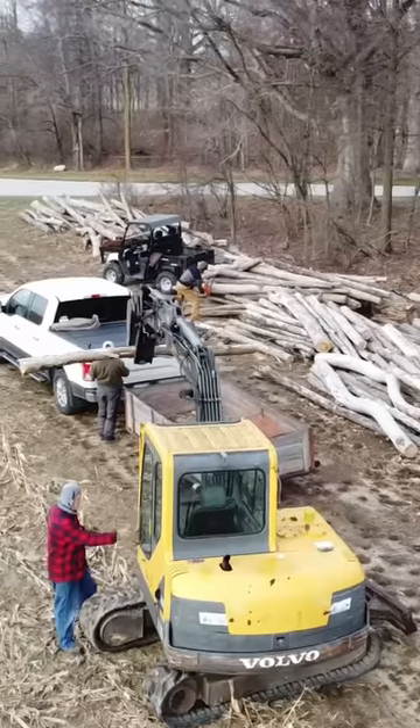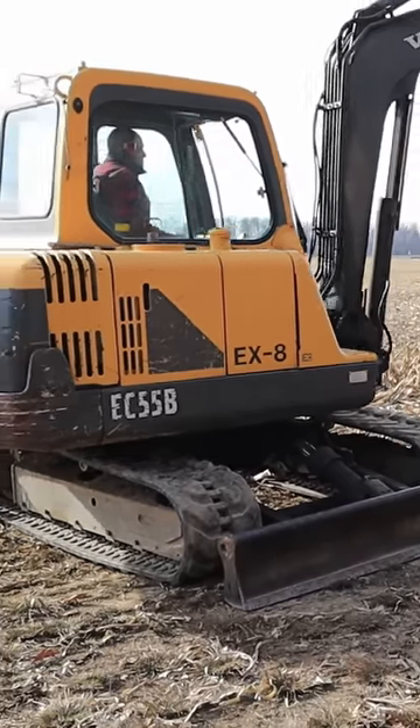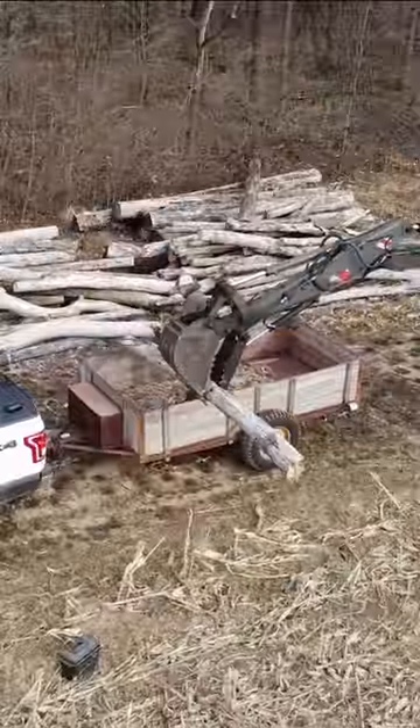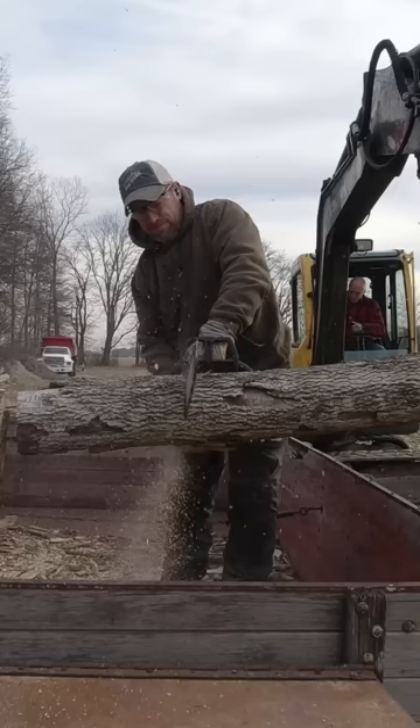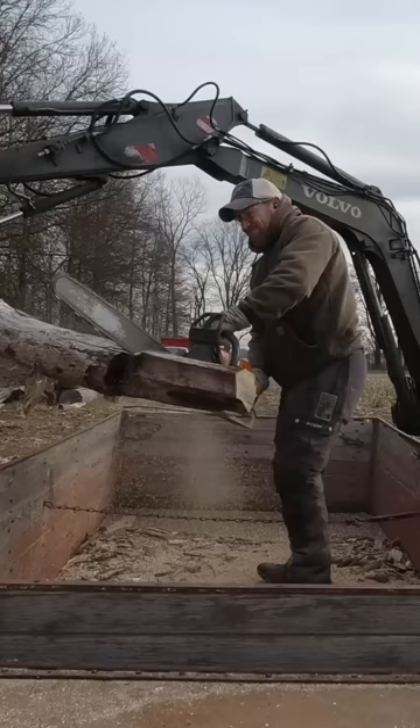To make things extra fast and efficient, we'll be using my father-in-law's midi excavator. It's a Volvo EC55B that weighs almost 12,000 pounds. When you're cutting like this in a tight space, you really need to trust the operator. Fortunately, Rick knows what he's doing, so no worries there.